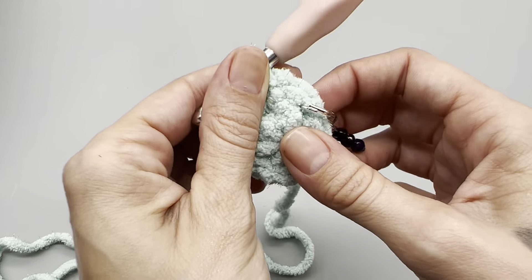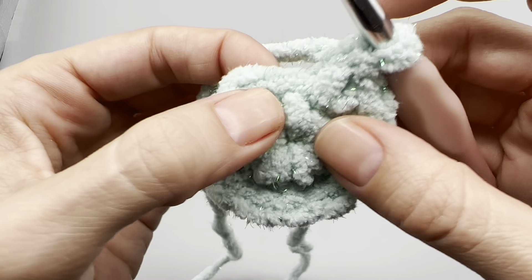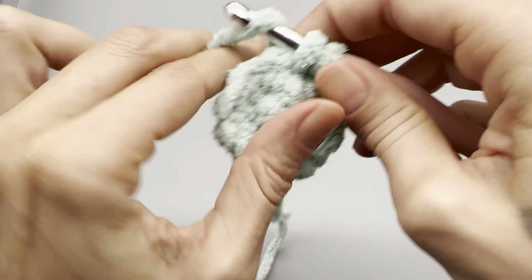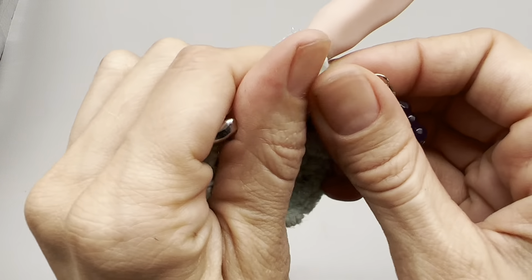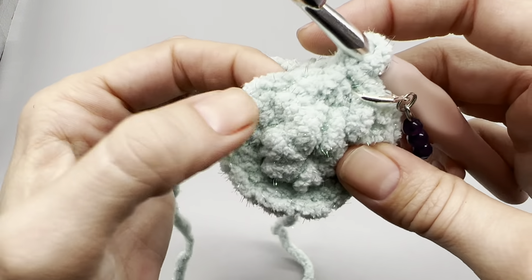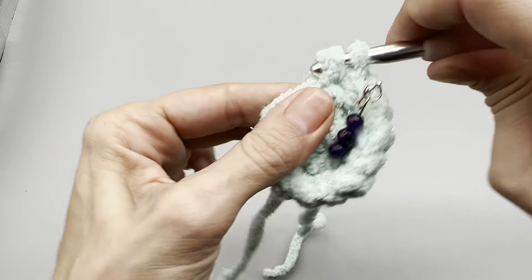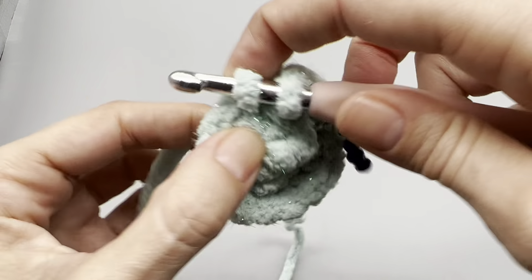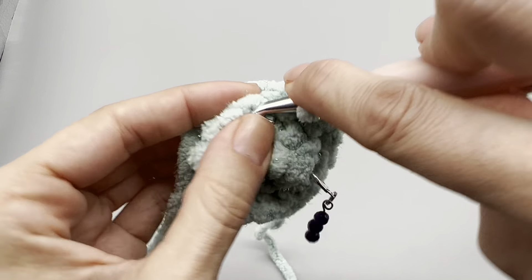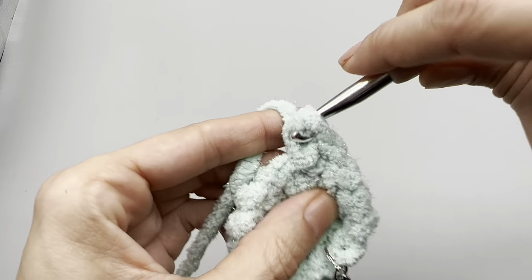Moving on to round three: take out your stitch marker, place one single crochet into the first space and put your marker back. This is an increase row again, but now we're increasing into every other stitch. Into the following stitch place two single crochets, then one single crochet into the next, then two into the following. Go ahead and increase all the way around.